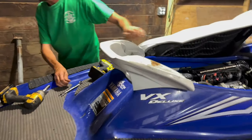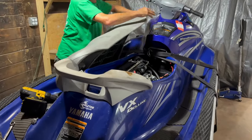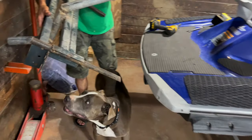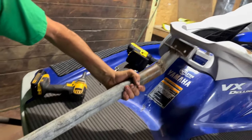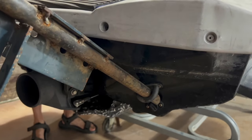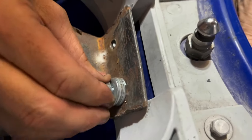That part comes off for the top part of the bracket. Let's bring the bracket out here and see what this thing looks like. Basically it's just welded up from extra parts. It slides right into the bottom hookups where you hook up the straps to the trailer. He just took off this tow strap, got some spacers there so it fits flush.